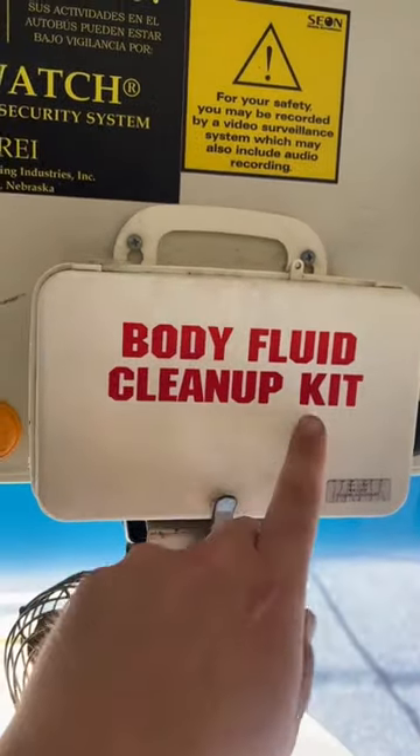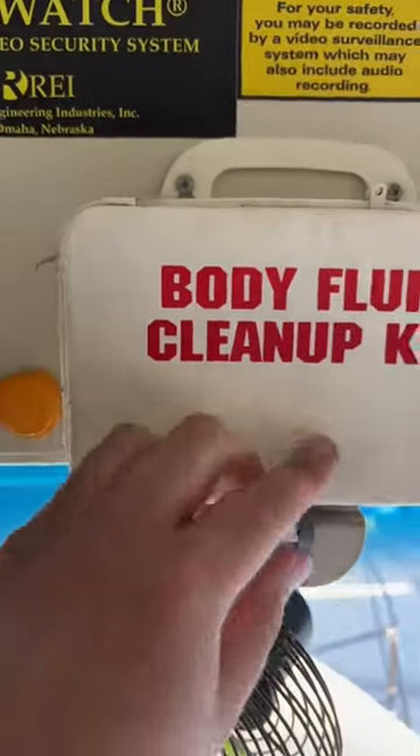Have you ever wondered what's inside a School Bus Body Fluid Cleanup Kit? Me too. We're both gonna find out together. So this is a Body Fluid Cleanup Kit. I've never actually looked inside one of these, so we're gonna look inside one today.